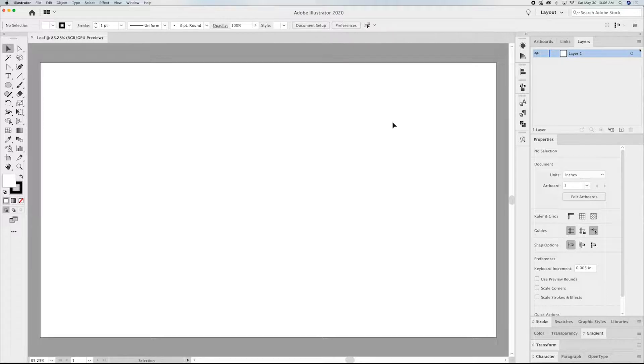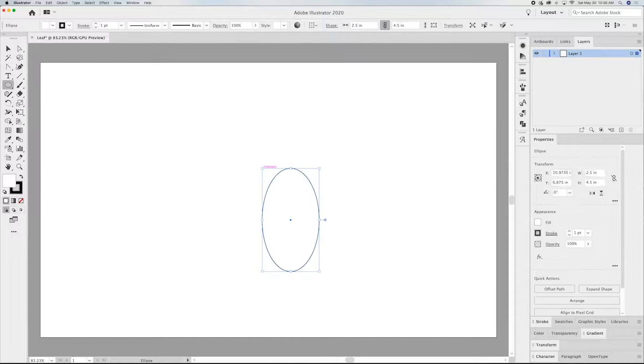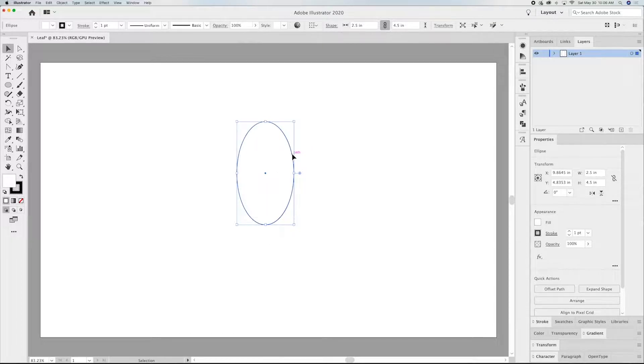In order to get a leaf shape, we're going to start with an oval. Go ahead and grab your ellipse tool, just click on the board. We're going to make this 2.5 by 4.5. I'm going to move this up a little bit so I can get to it easier.